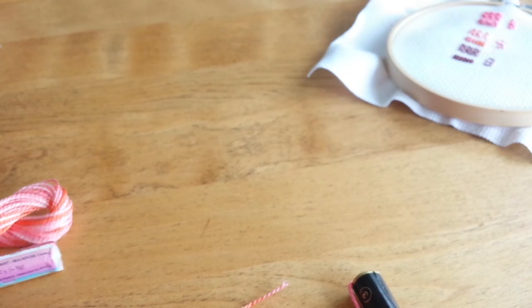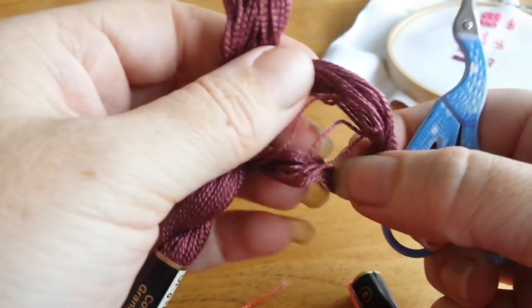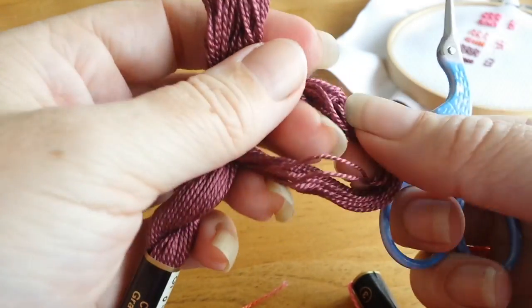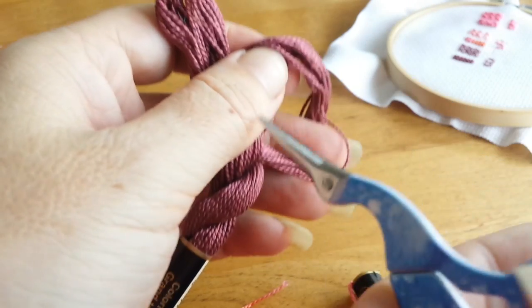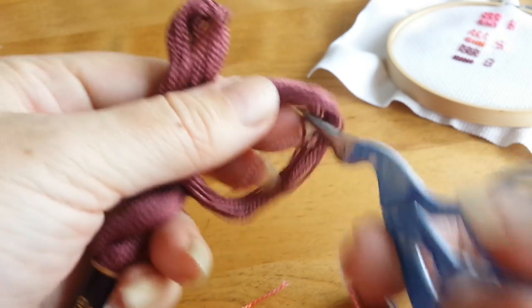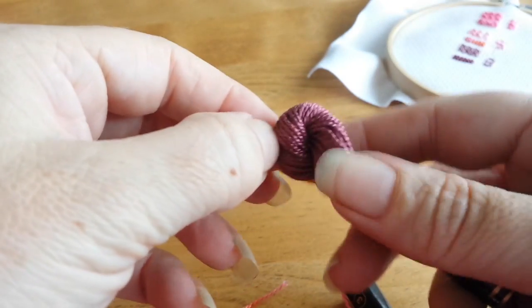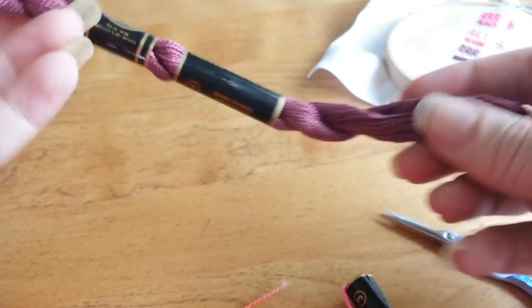For the 19-inch strands, what you do — I'm not going to do this because I don't need all these at the moment — but you'd actually cut these two loops right here. So you'd cut that loop there and that loop there, and then once they're cut and the ends are loose, to pull out one strand at a time, you just grab up here, grab one strand, pull it out, and that would be your one strand to use.